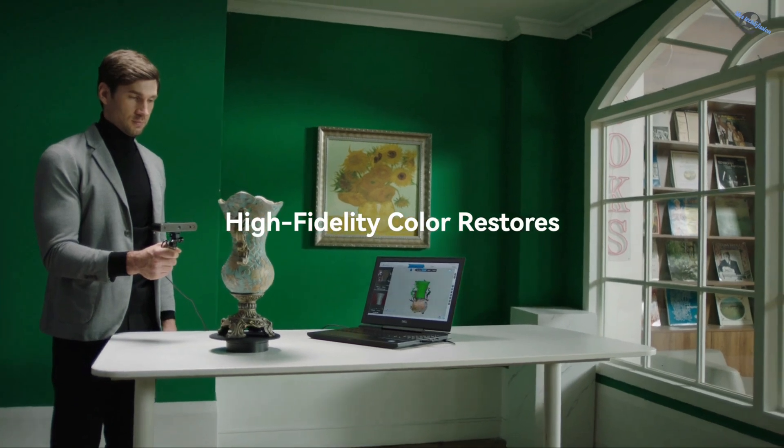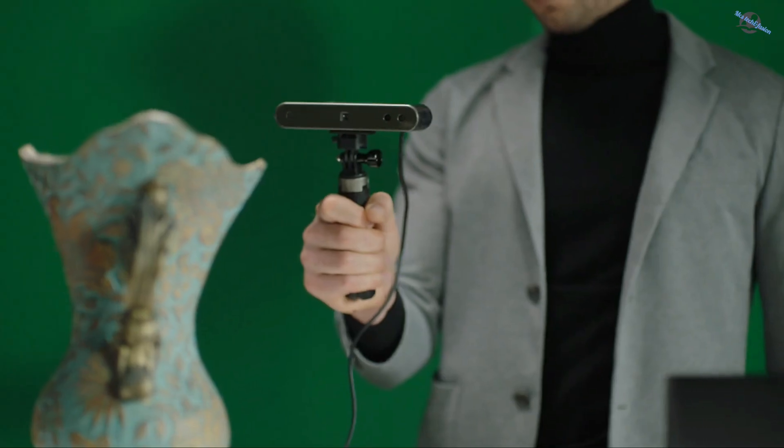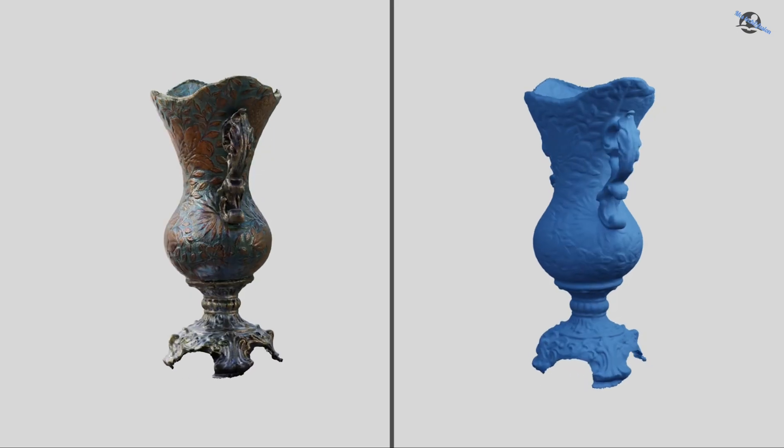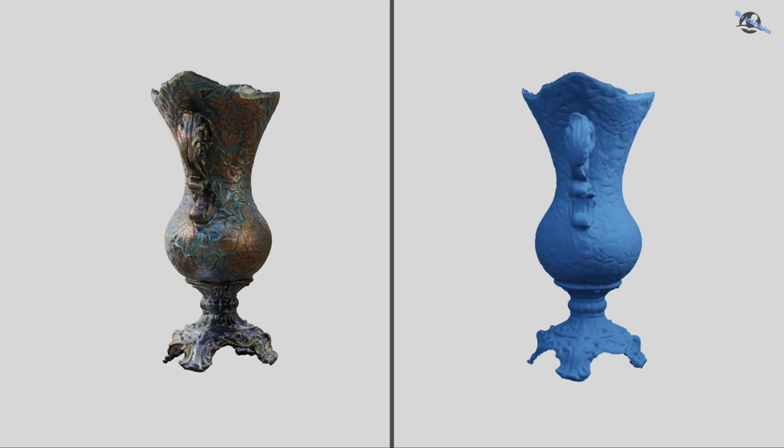Revelpoint Pop2 can detect the material and color of the scanned object automatically. The high-fidelity color capabilities record the high level of accuracy and detail of the scanned object.